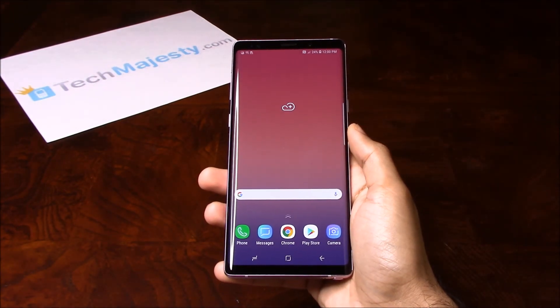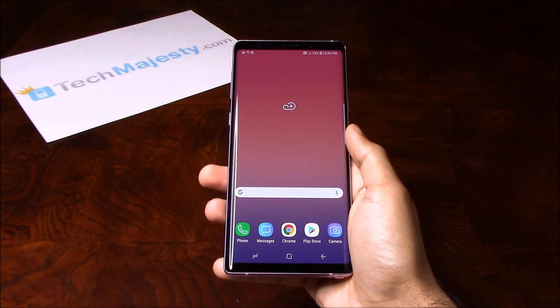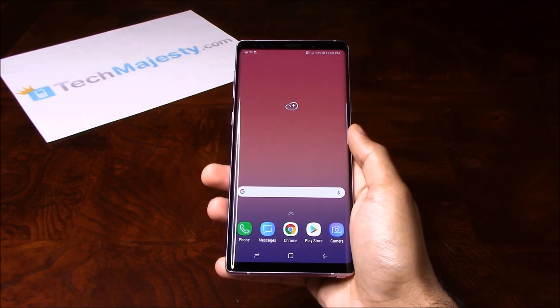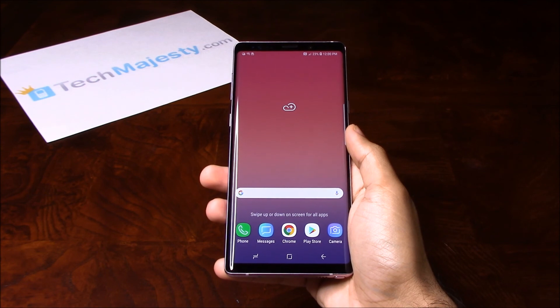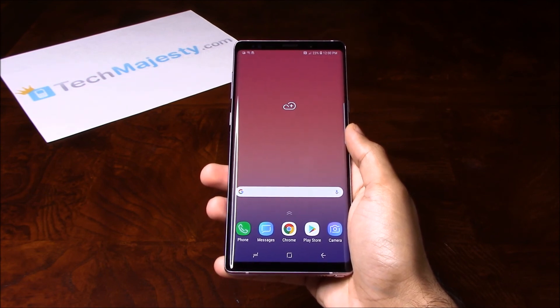And now the phone is completely deleted of all its data. It's as simple as that to do a soft reset and a hard reset on the Samsung Galaxy Note 9. If this video helped you, please like the video and subscribe to our channel.